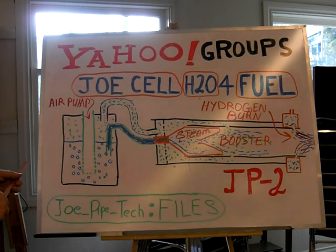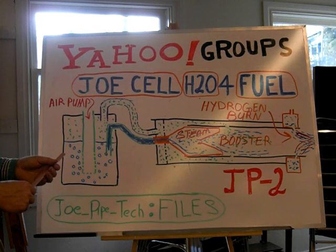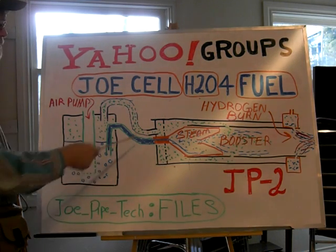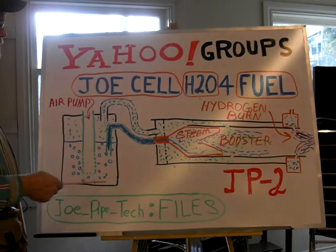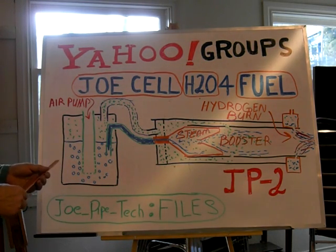The possibilities of converting Joe Cell water into Joe Cell gas, or using Joe Cell water in the charged state, are there. It's just a matter of you guys out there taking the Joe Cell, making the water, making the coil system, charging it, and making a simple JP1 just to see how it's going to burn.